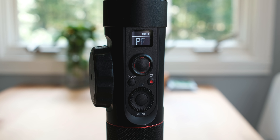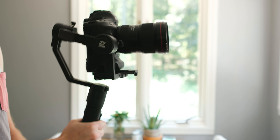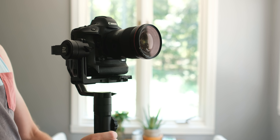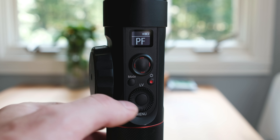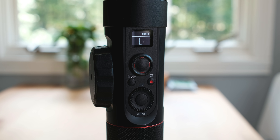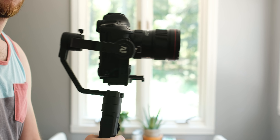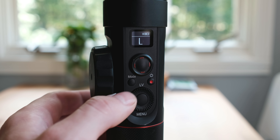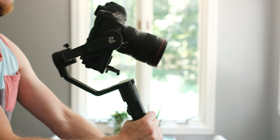Now let's dive into the features. There are three different modes. PF or pan lock locks the tilt so you can pan and rotate your shots. Lock mode locks everything down and you use the joystick to navigate. Follow mode means any panning or tilting movement you do with the gimbal, the camera follows as well.